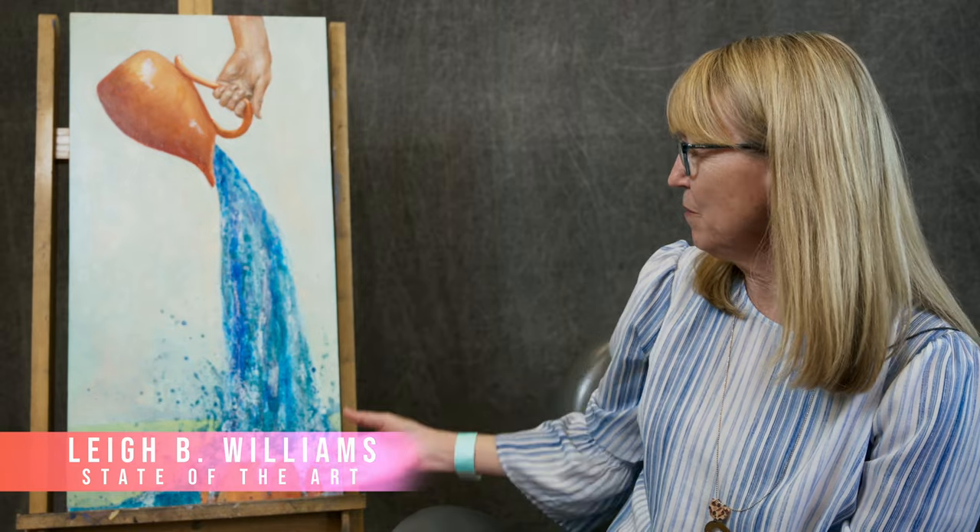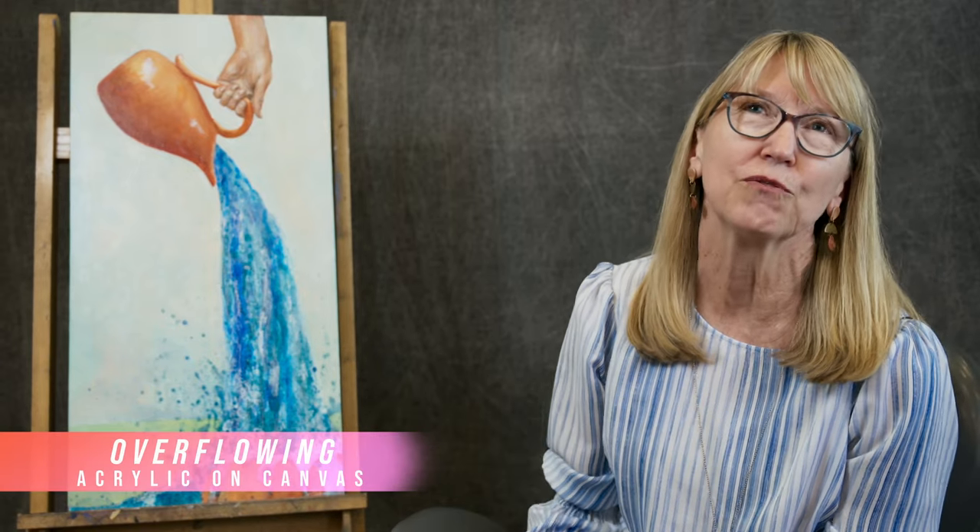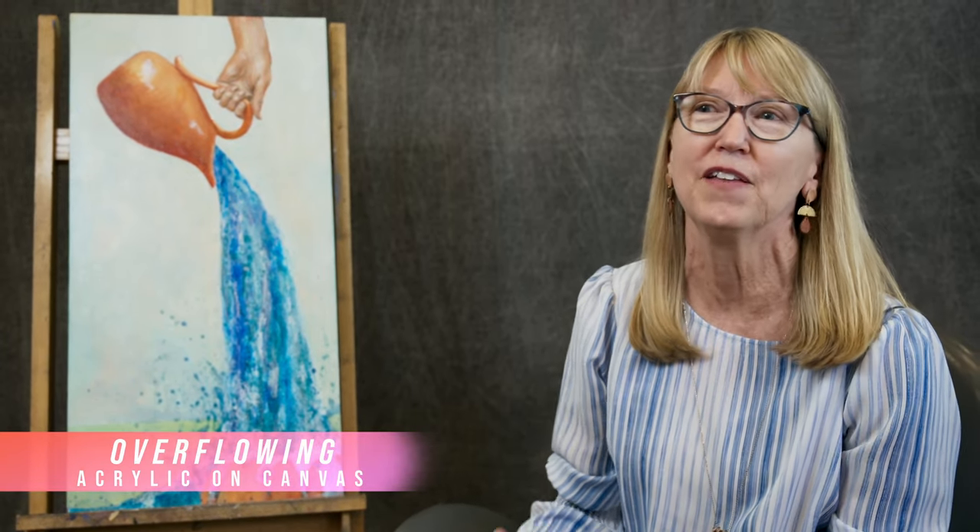This is the beginning of a new series I'm doing on a conceptual idea — it's the image of a pot being filled to overflowing, and it's based on the idea of what we fill ourselves up with is what we can then share with others.